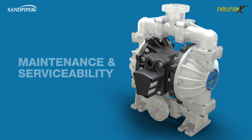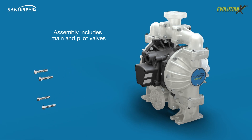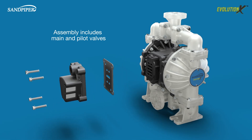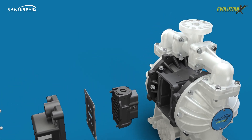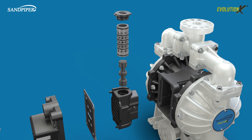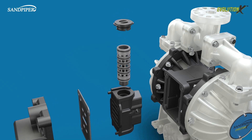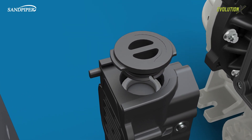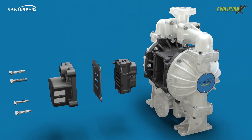With the patent-pending air valve cartridge assembly, you can fix air side issues without removing the pump from service. It's as easy as removing four bolts. The innovative air valve cartridge design still features our signature match ground sleeve and spool for superior performance under the toughest air conditions. A simple twist-lock valve cap allows you to access the sleeve and spool, clean it and/or replace it on the fly, quickly getting it back into service.